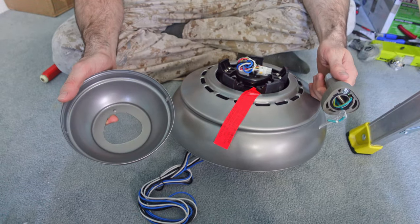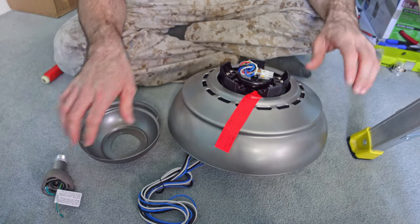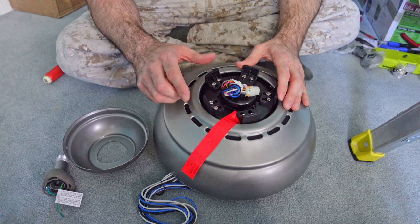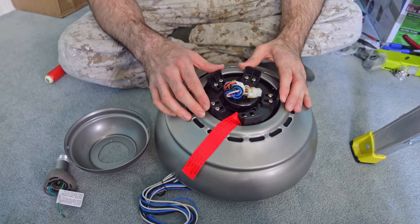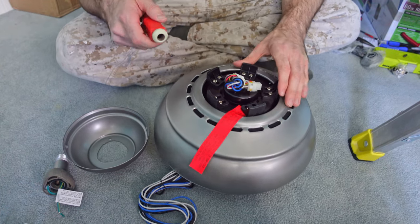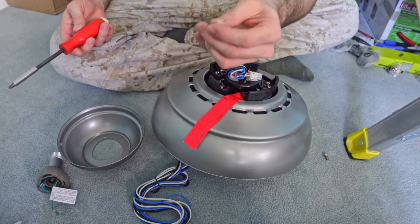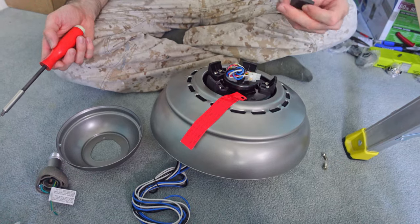Now that my mounting bracket's up, I'm going to need these three pieces. Before I continue on, I have my new fan motor right here. These little blocks come attached for shipping purposes to protect the motor — they are not part of the installation, so I'm going to remove them now instead of having to remove them once it's up on the ceiling. The screws, however, are part of the installation process and will be used later to secure the fan blades, so set those aside.